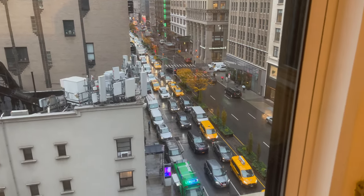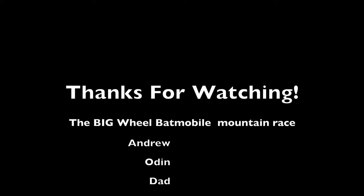A little traffic there. Great afternoon. Thanks for watching the video — have a great holiday!